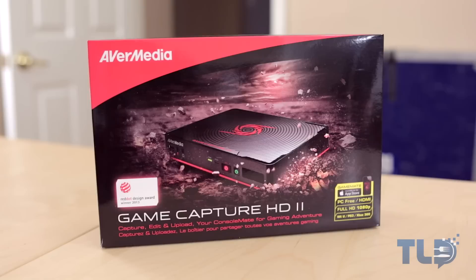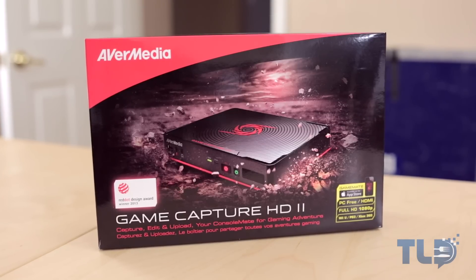But before we get there, we wanted to bring you guys a review of some equipment that we used in making a lot of our videos — the AVerMedia Game Capture HD 2. We've had a lot of people ask us before what we use to make our videos and what we use specifically to capture gameplay, and this is what got us through most of this past holiday rush. So we thought we'd bring you guys a proper review of it. So let's check it out.